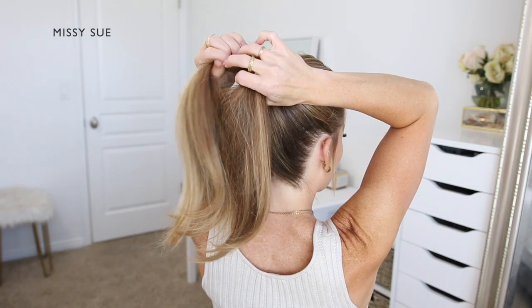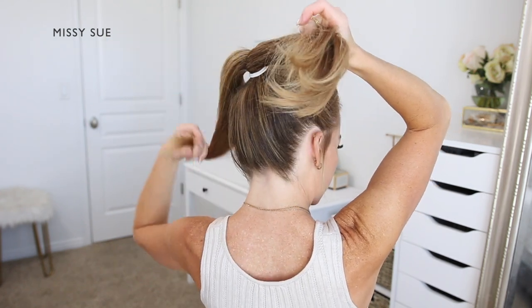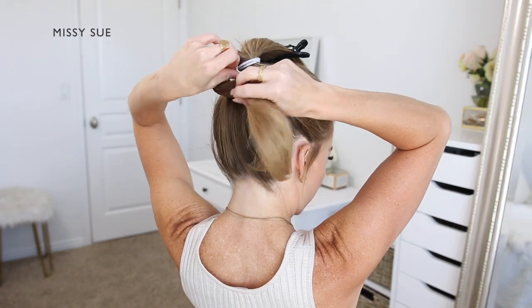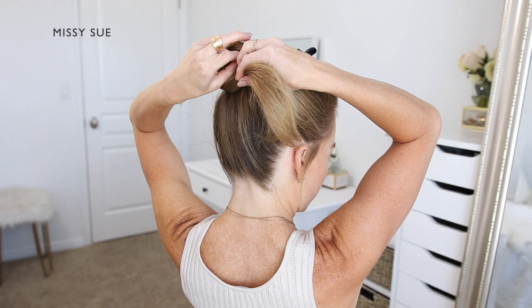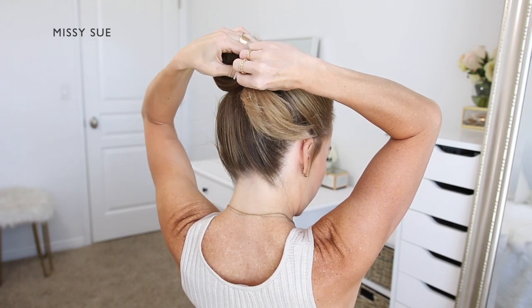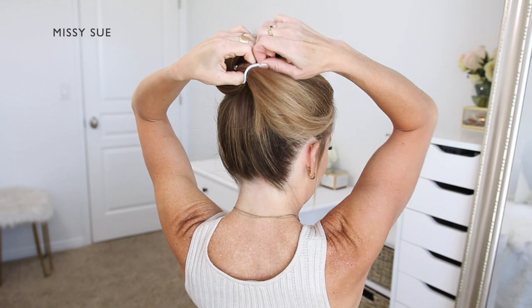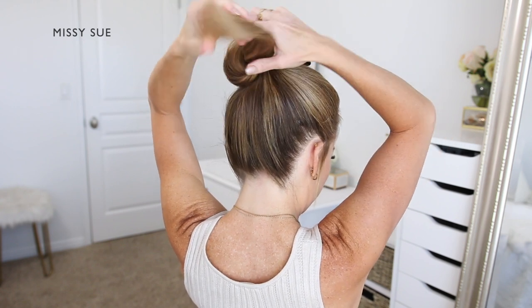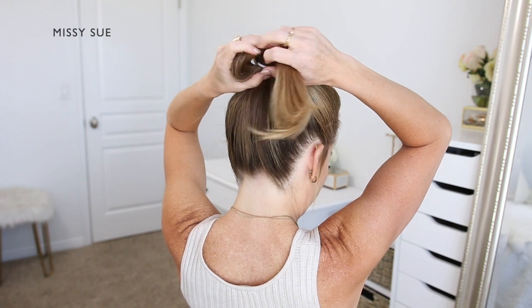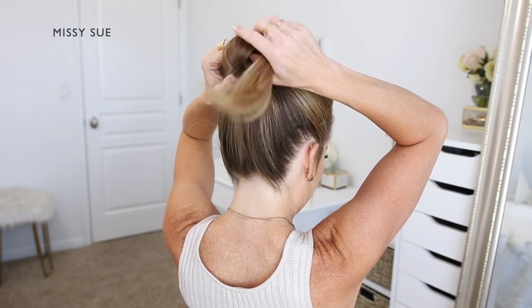Starting with the right section I'm going to take this hair and create a c-shaped loop, tucking the hair back around the hairband. So I'm pulling the hairband out at the back of my head and I'm wrapping the section around the hairband so it's going back through creating a loop, and then the ends will be sticking out the right side of the bun.